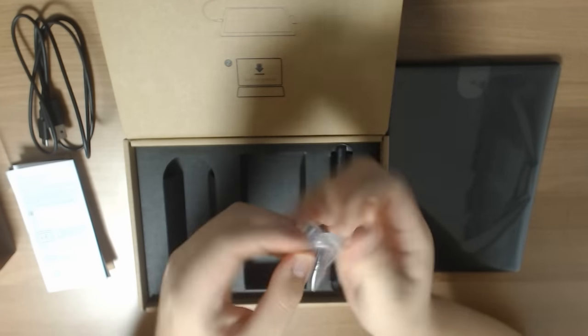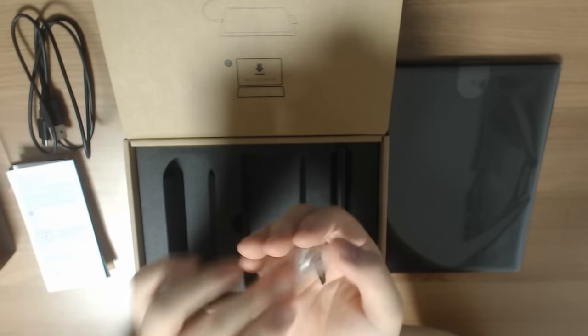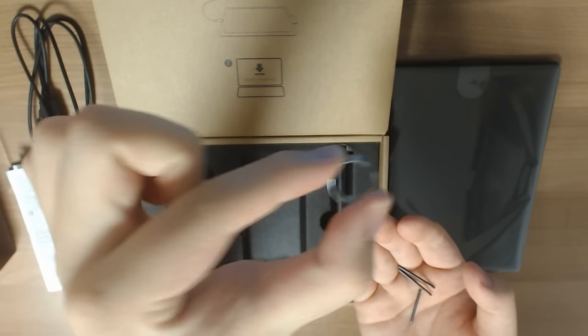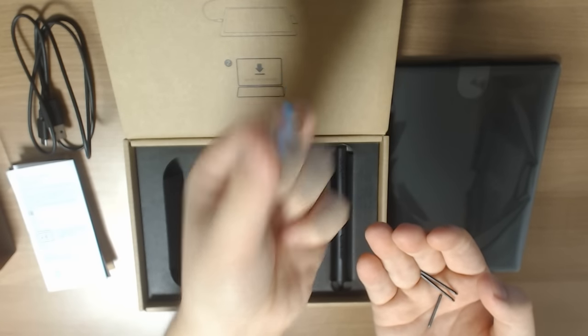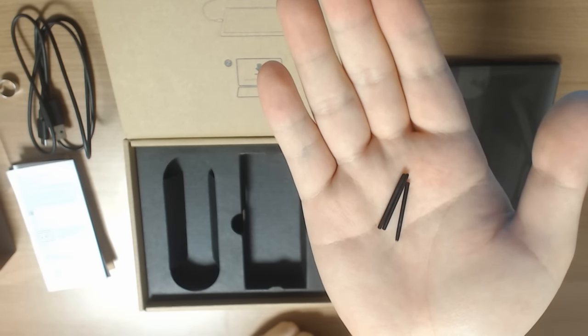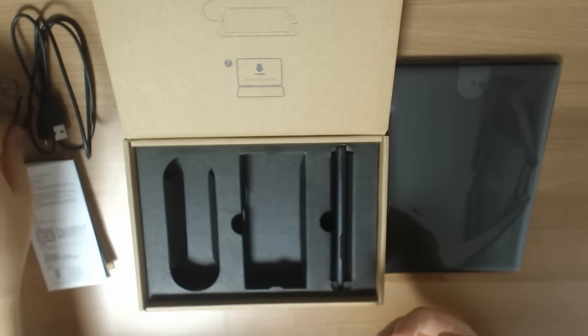This is the pen nib remover and then the pen nib. It's a little unfortunate that they didn't go with the usual CTL480 method, where if you open up the back side of the tablet body you'd find a pen nib remover and pen nib storage. That is not the case for this model — you just have the pen nibs by themselves in a separate plastic bag. That's pretty much it for all the other accessories.